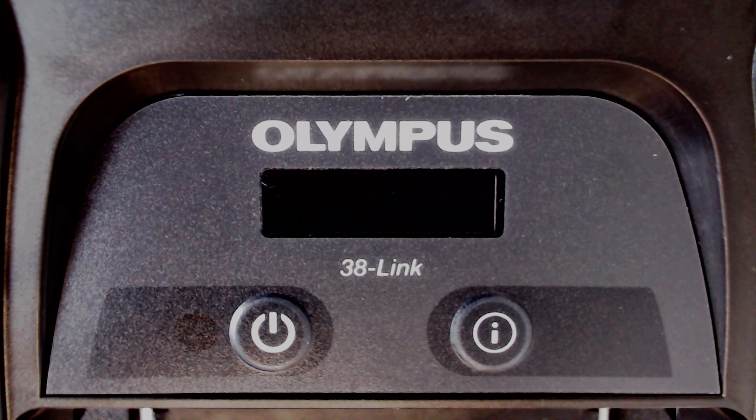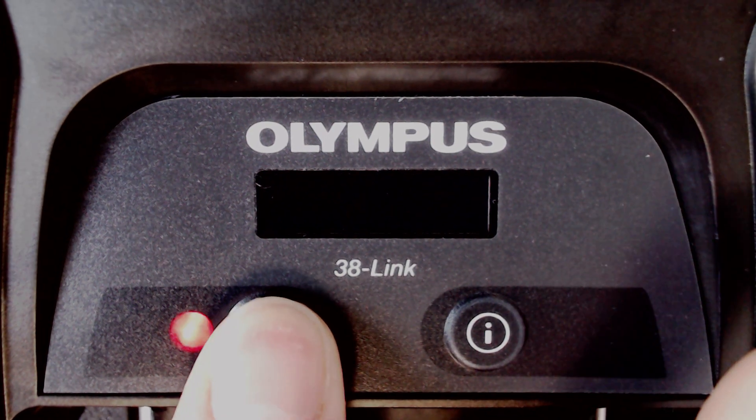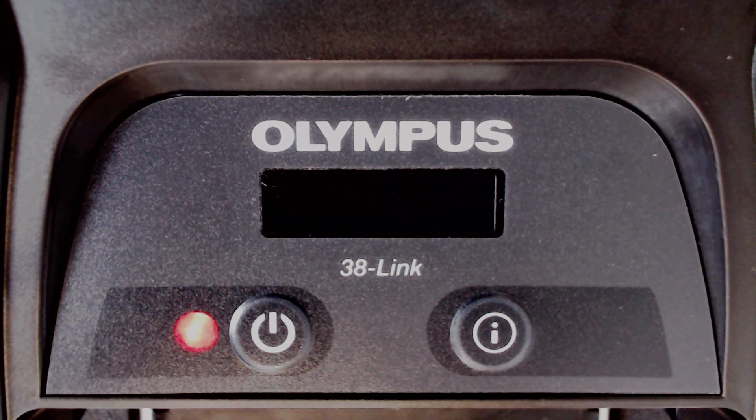You can then turn on the 38LINK wireless adapter by pressing the Power button. The power indicator glows red while the 38LINK adapter completes its power-up sequence.